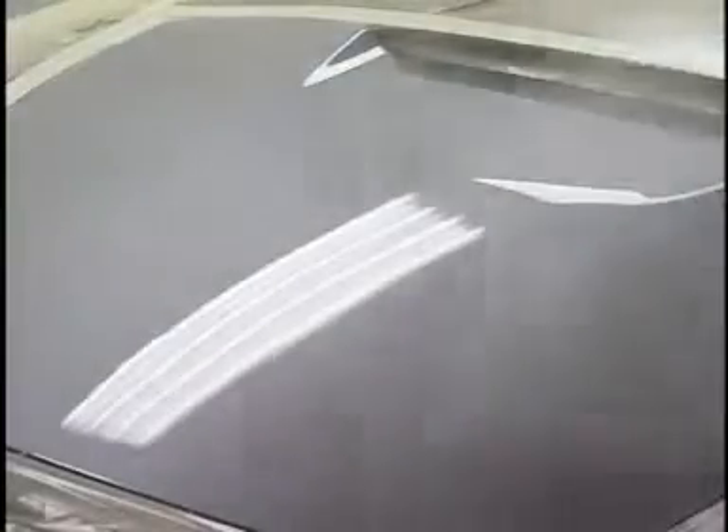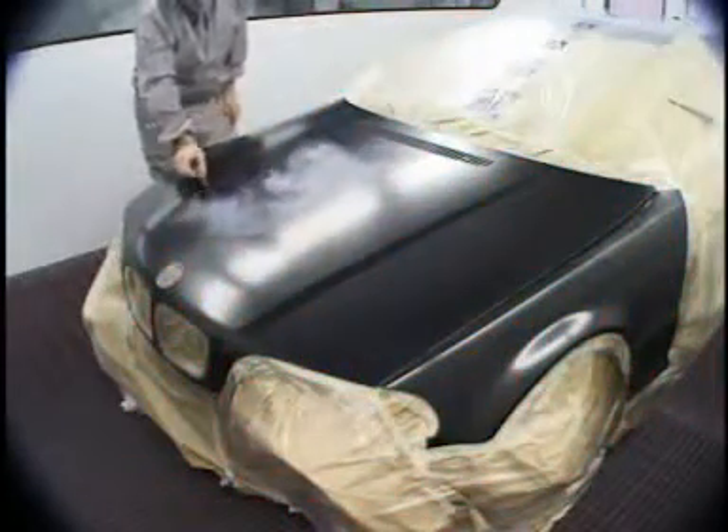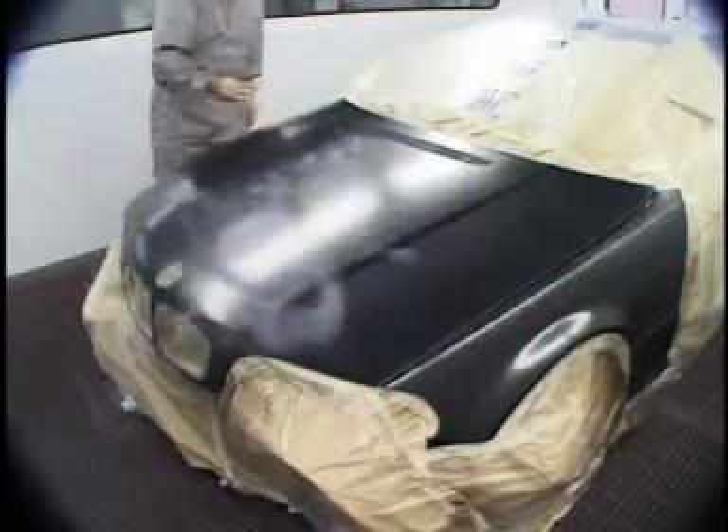While downdraft air provides the optimum environment for application of paint, it does not provide the optimum environment for drying paint. When air flows over a panel in one direction, it creates a low pressure area at the interface of the panel.